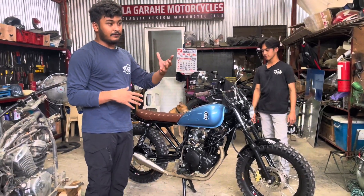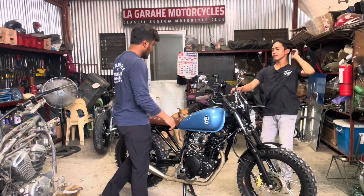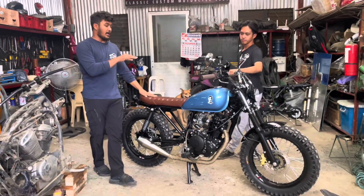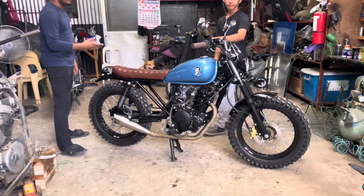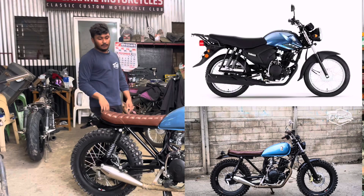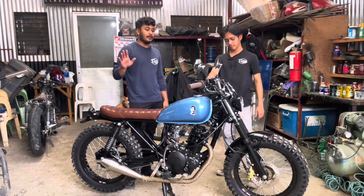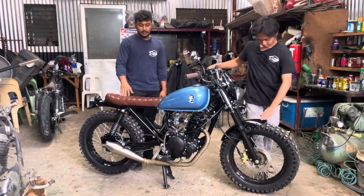Parang may classic na vibe kasi yung plan nila. Yung may-ari nag-reach out sa akin na magpapagawa daw ng Scrambler. Ito po is brand new. Yung before na foto — eto — yung YTX 125, brand new po yung unit. Tapos dinala na ng client namin dito sa shop para ipagawa.